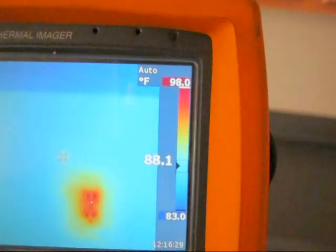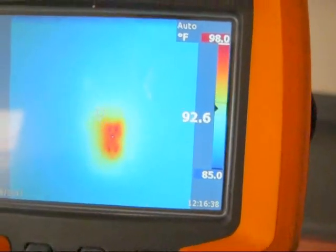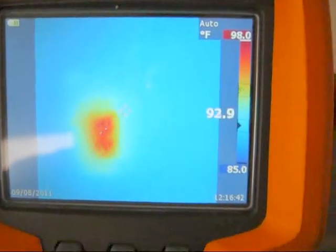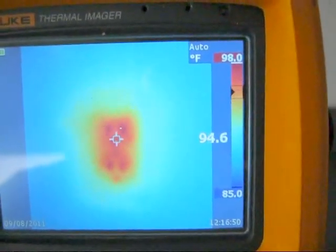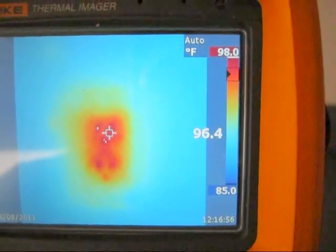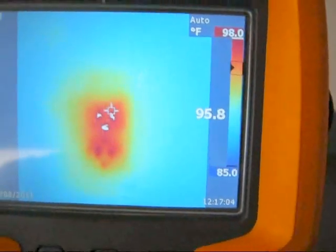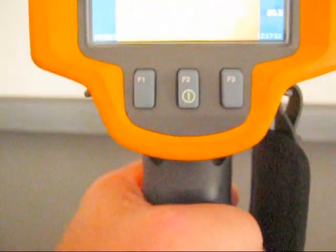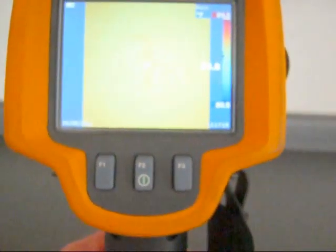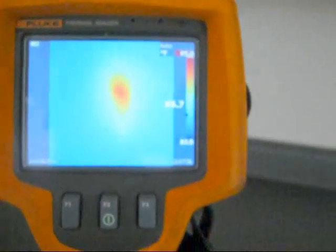Now it is one thing to have one of these cameras; it's another thing to know how to use it, how to interpret what you're seeing on the screen, and to have an in-depth knowledge of building science and construction techniques. For example, we're looking at an outlet that appears to be hot — close to 98 degrees. But this outlet is on an exterior wall, and insulation is always pushed around the electric box because they cannot insulate inside it, so it's going to appear hot. That's not a problem. Over on the interior wall, there is no temperature difference. And here is a GFI outlet — the ones with the reset button found in kitchens and bathrooms — these typically do give off a little bit of heat.